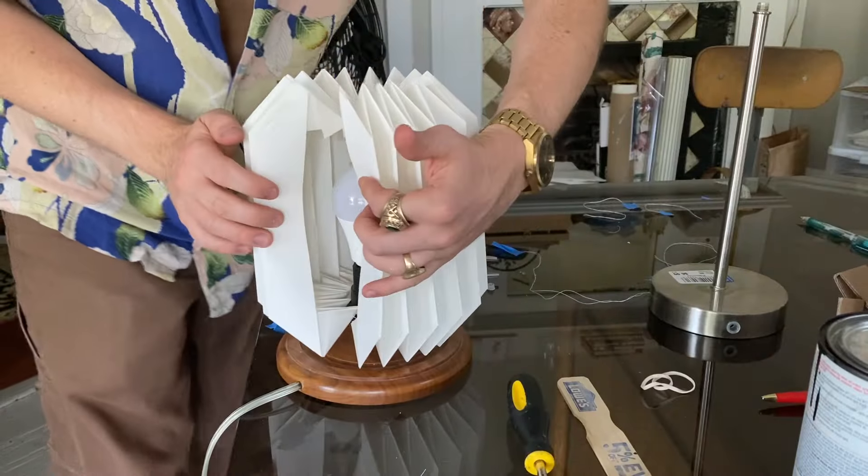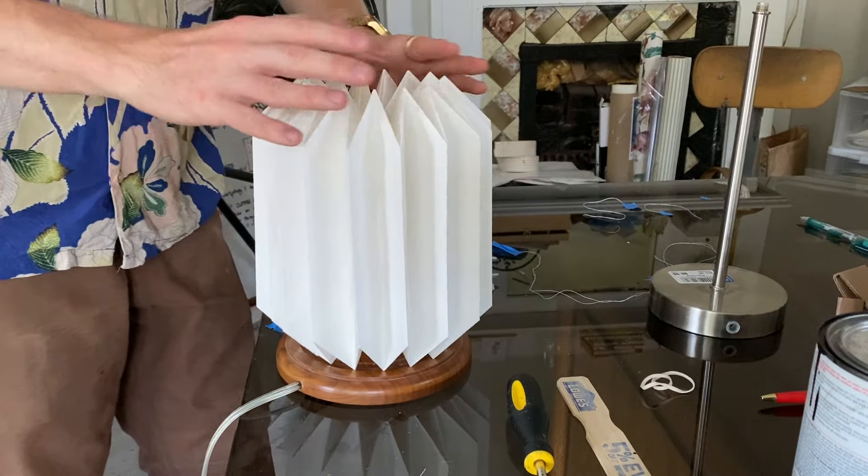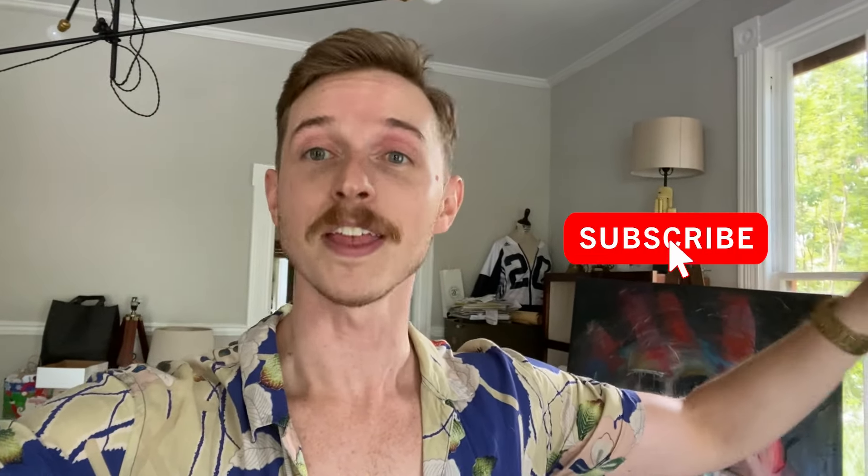I am so happy with how this turned out - it looks so much like the lamp that was my inspiration. I'm going to give you a little sneak peek at the bedroom, but if you want to see the full makeover transformation be sure that you're subscribed. That video is going to drop next week - it's going to be amazing. As always, if you like this video be sure to hit the like button. Thank you so much for watching. I'll see you guys soon. Bye.